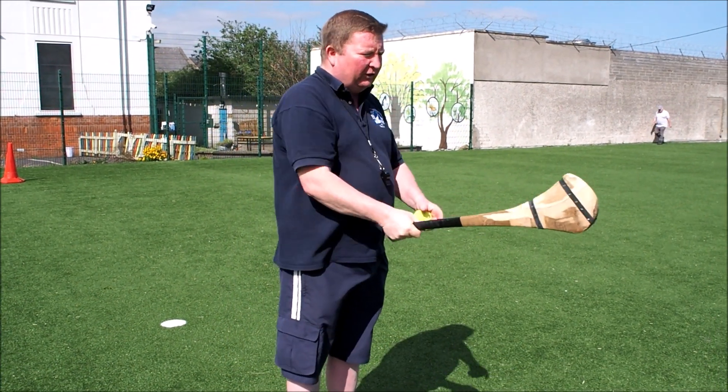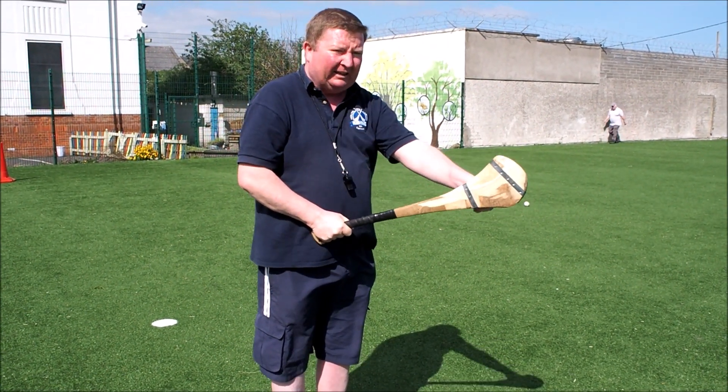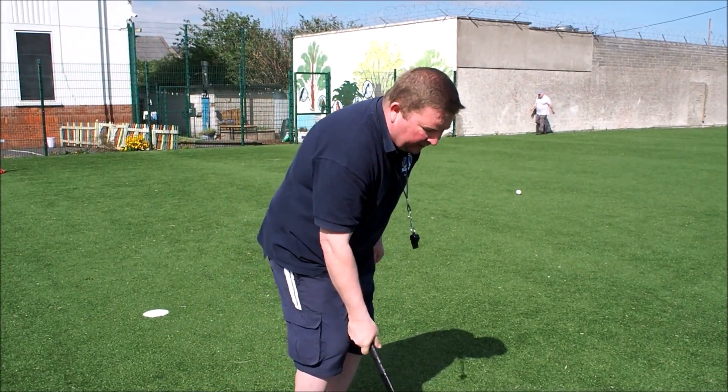Our first skill is to hold the hully straight out in front, have the nose pointing up to the sky, the heel down towards the ground, the ball out in front — and it's called a one-handed dribble.